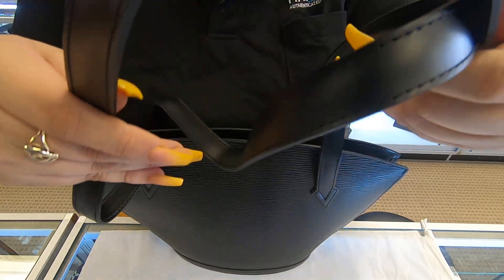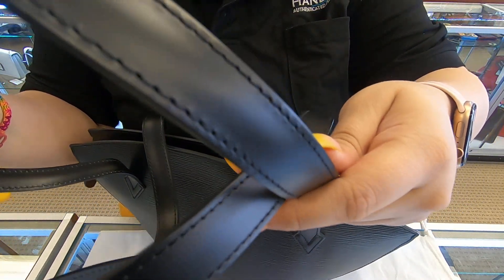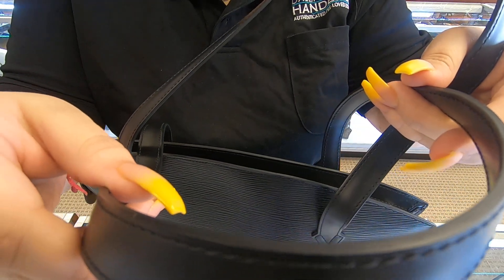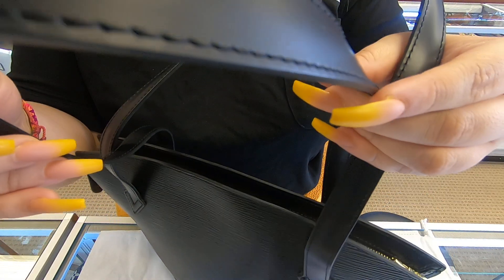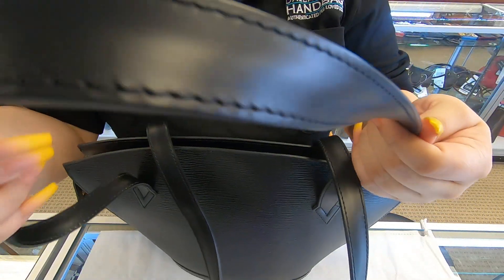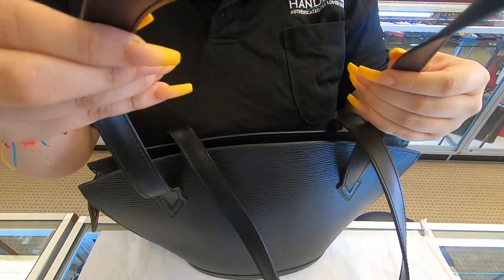The handles on here are brand new — it looks like it was never worn. They are really, really sturdy. They have not been broken into yet; they are brand new.